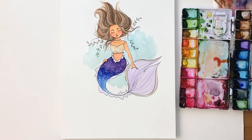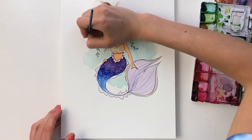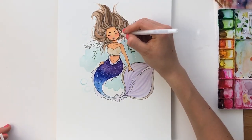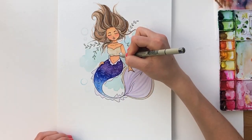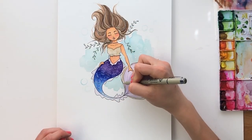The last thing I did was add little aqua bubbles floating around her, which added to the whole underwater ocean-y sea vibe we're going for. I was really pleased with how it turned out. Thank you so much for watching — I hope you were inspired to go create your own mermaids. They are so fun to watercolor, and I hope to see you in the next video.